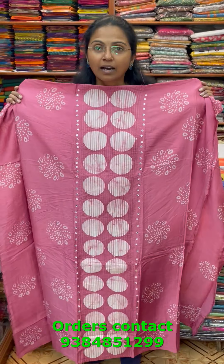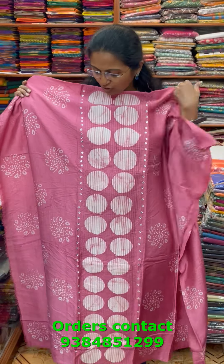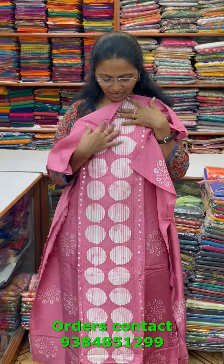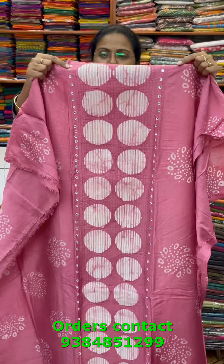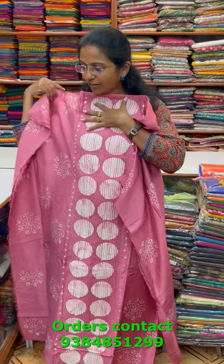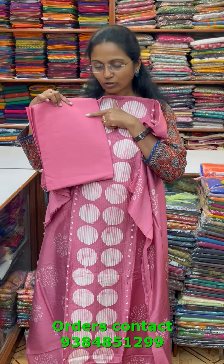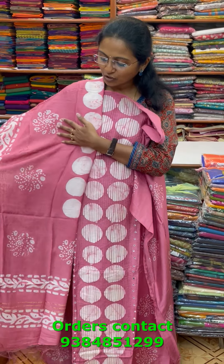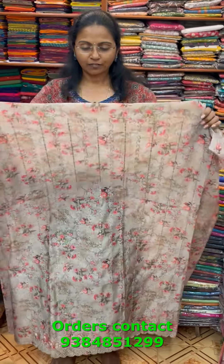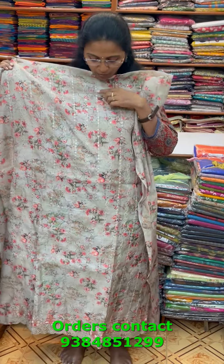A lovely batik design in silky chanderi silk with a classy batik pattern design in dark onion peel shade. In the center panel there is a beautiful stitch pattern design with small mirror works, and on the sides a pretty batik pattern design. The bottom and shawl are a beautiful modal silk shawl with a batik printed design. The price is 1019.